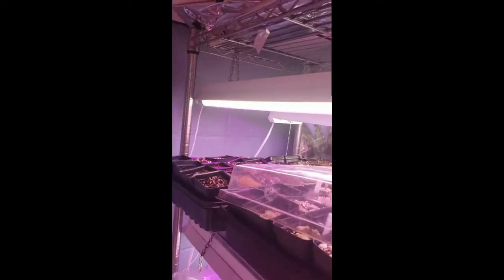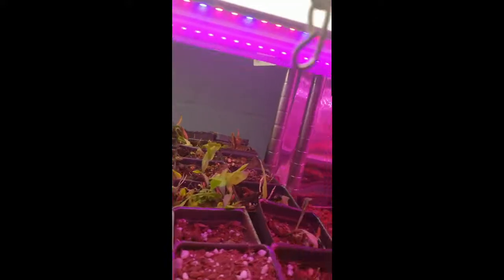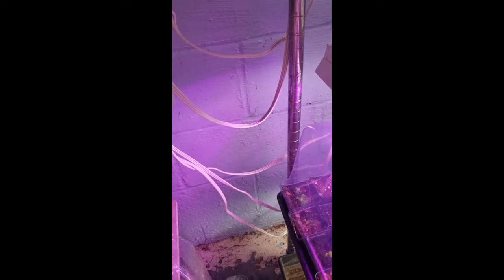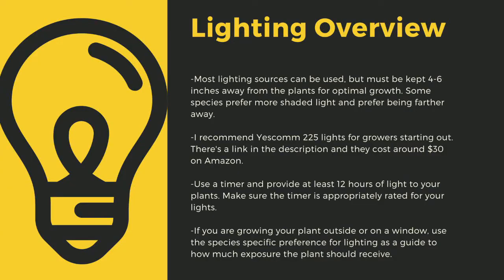The next important point is lighting. The sun is the best light you can have, but since most homes don't have windowsills that provide enough light, indoor growers are left using LED grow lights. Here you can see I use an array of different fixtures. Make sure to drape cords before going to your outlet to prevent water-related electrical fires. A timer for your lights is critical to long-term plant health. Lighting sources should be four to six inches away from most carnivorous plants. I recommend Yescom 225 lights — they cost around $30 on Amazon and work great for smaller collections. You can also use four-foot LED shop lights from most big box stores.